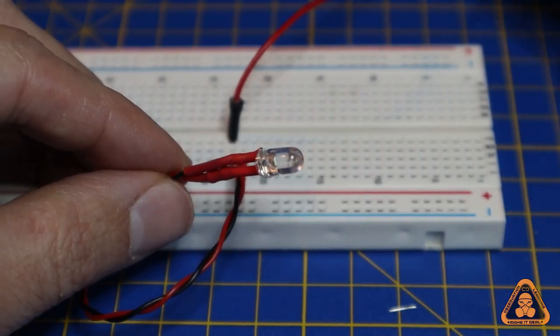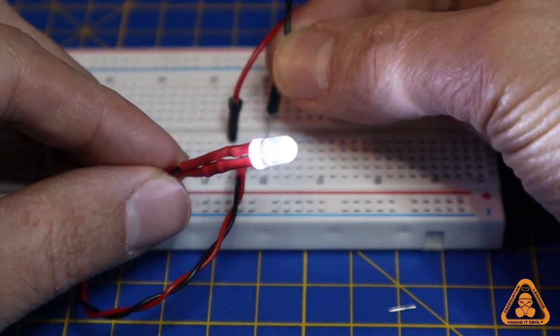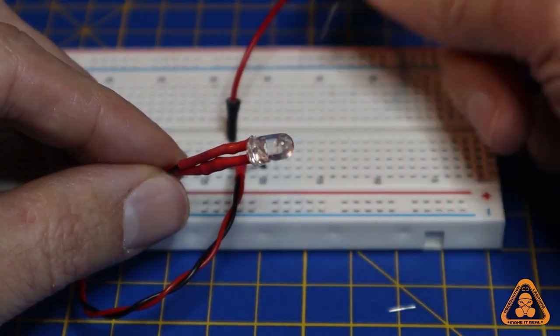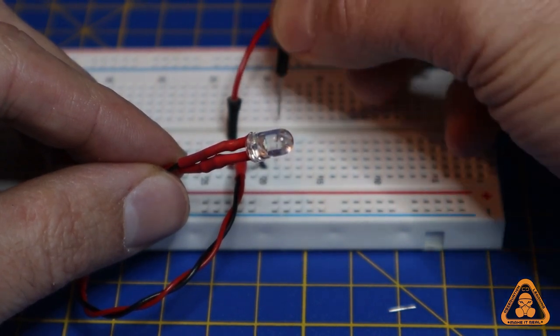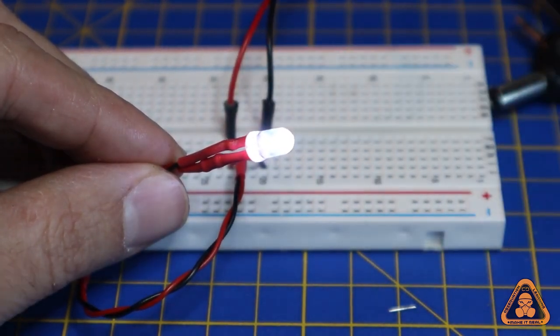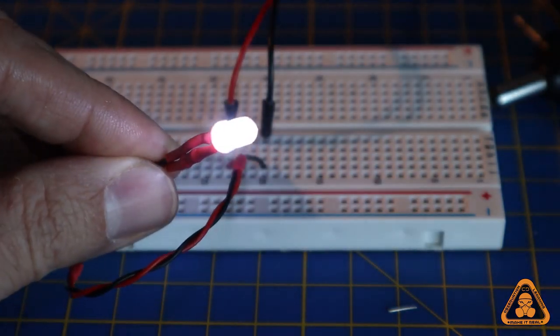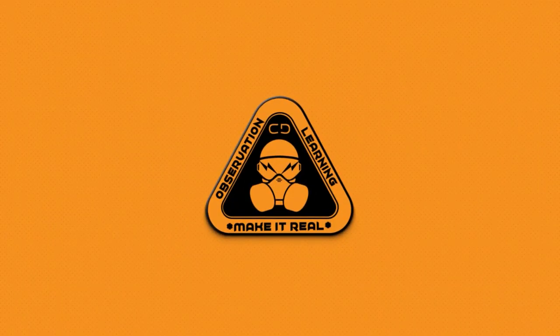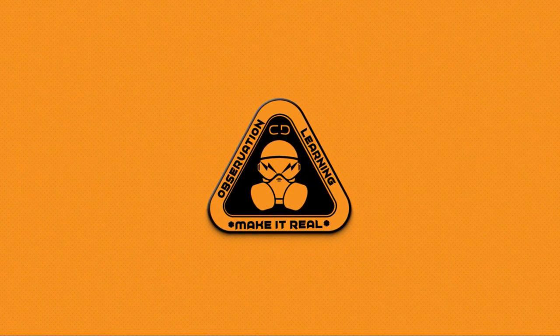Step 5: Testing. This can be done immediately after soldering and, as you can see, it works perfectly and is ready to go into your model or prop.